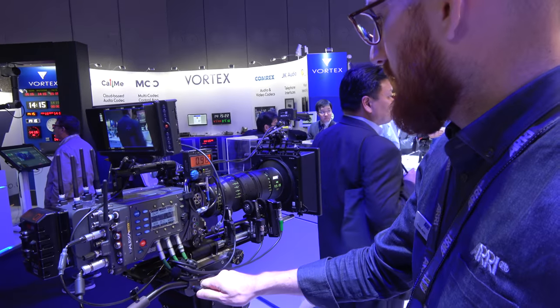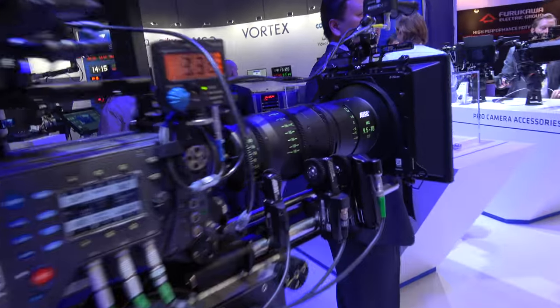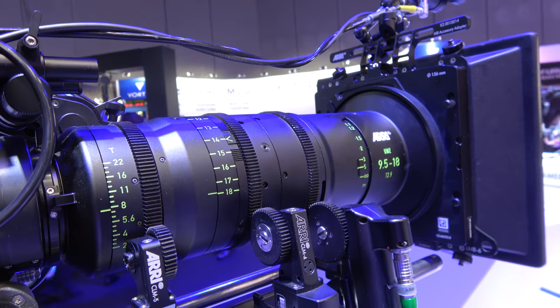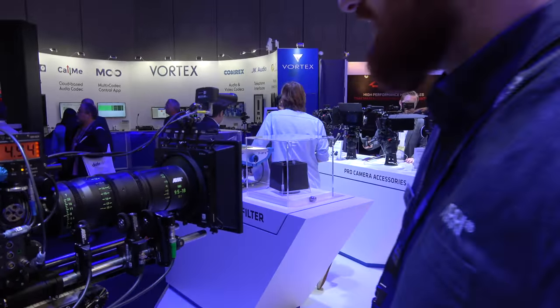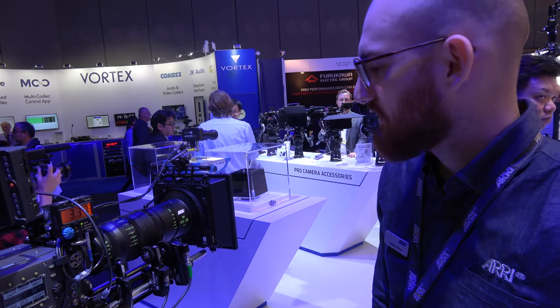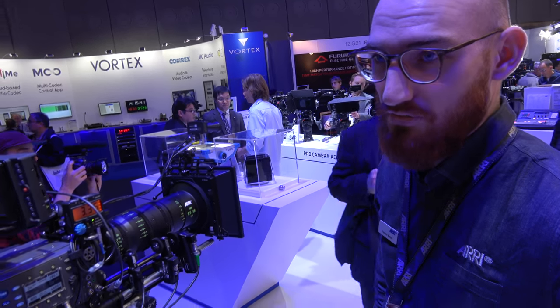This is an Arri lens — a very special lens. It's an ultra-wide zoom which covers a range of 9mm to 18mm. It's a very wide zoom, that's why we call it ultra-wide zoom, with a T-stop of 2.9. It's a very impressive lens that can be used for VFX shots and plane shots.